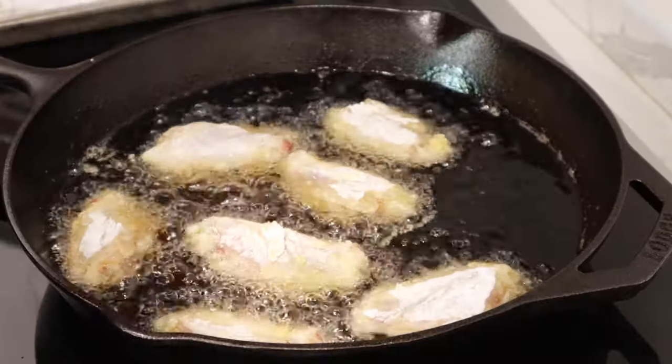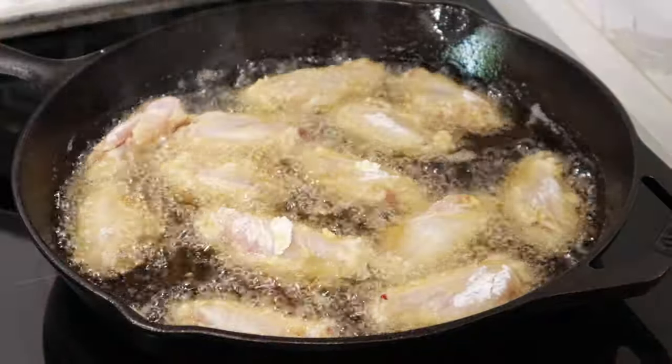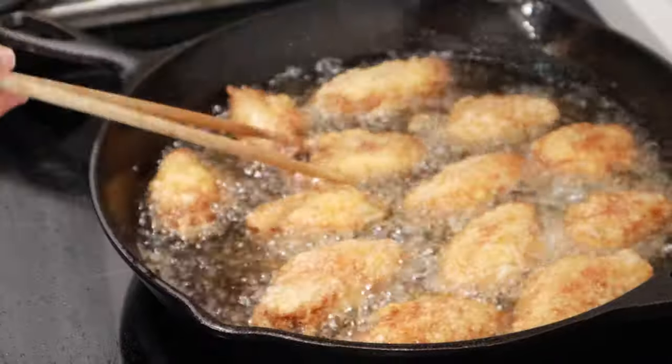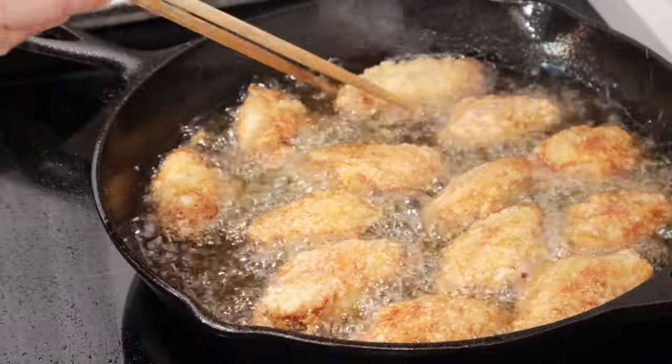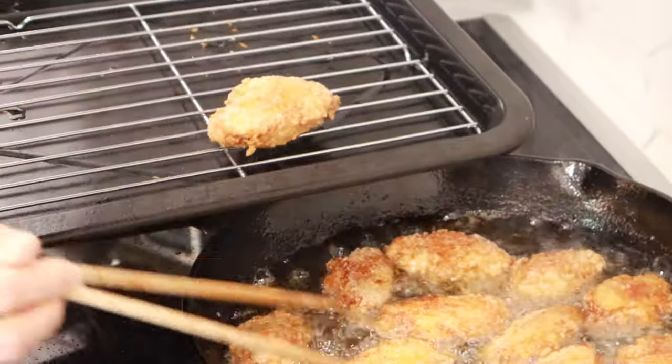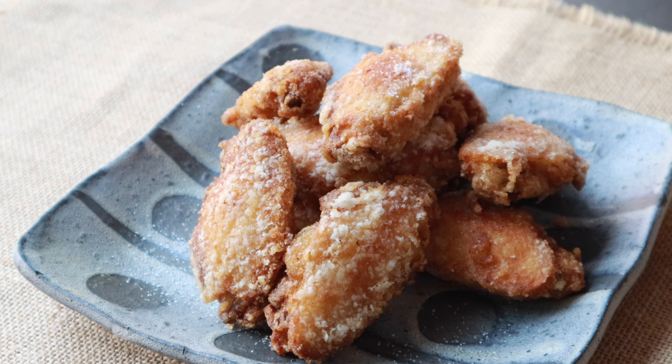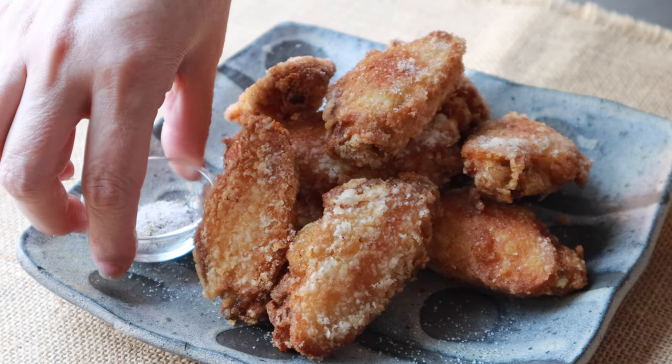Heat the frying oil at medium-high heat and drop chicken wings in the oil. Fry until cooked through and golden brown, turning a few times, and carefully remove from the oil. Sprinkle with some salt and pepper while it's hot and serve right away.